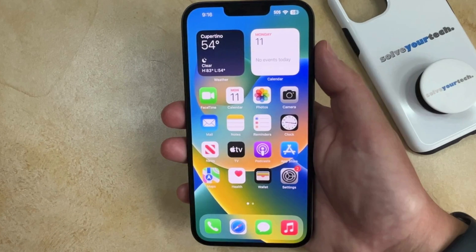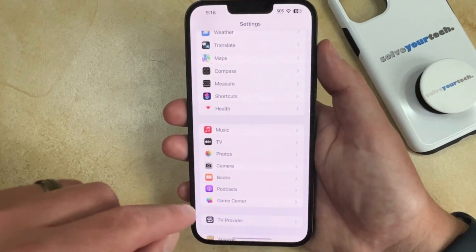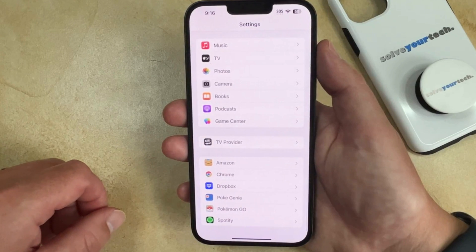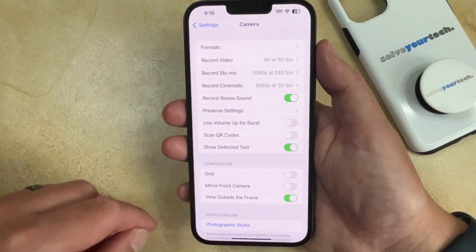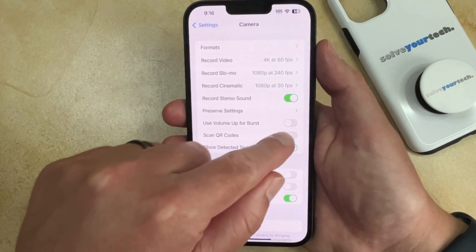If you would like to scan QR codes with your iPhone, you can do so with the default camera app. However, you need to enable an option for that first. You can do this by opening the Settings menu, scrolling down and choosing the Camera option, and then tapping the button to the right of Scan QR Codes to turn it on.